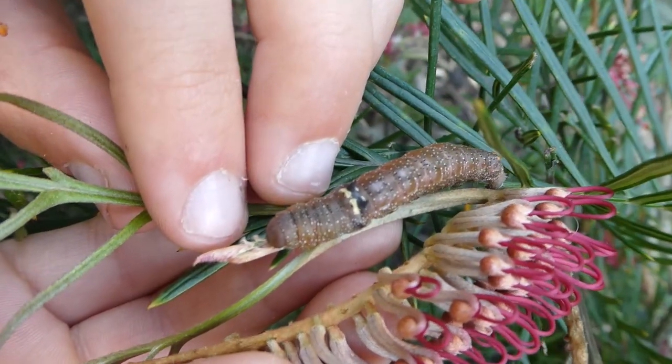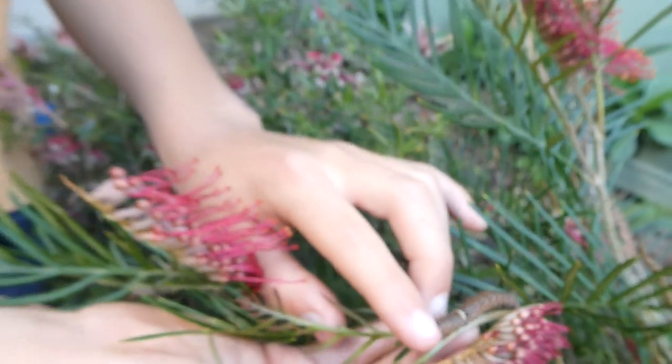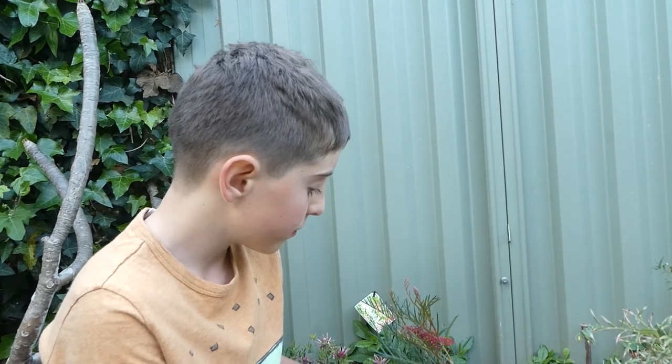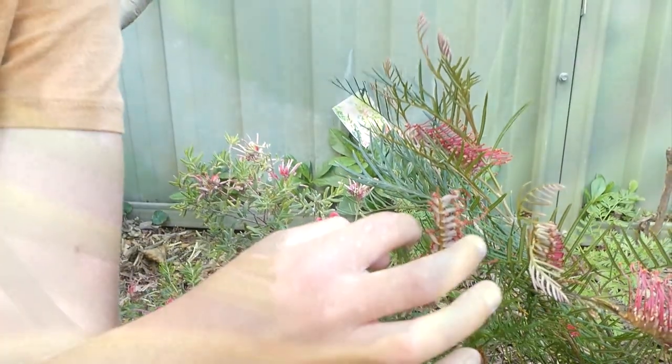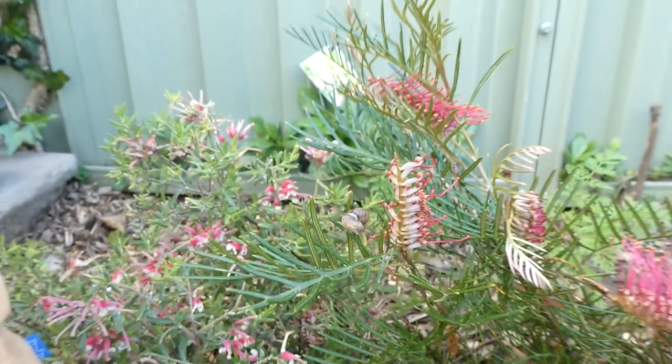The reason it looks so fat is because this is an older instar. By the looks of it, very soon it shall be going to the ground and pupating. Now this caterpillar is not poisonous and these little spiky bits on its front is just a threat display. I honestly say it's not the biggest threat display, but it is one.